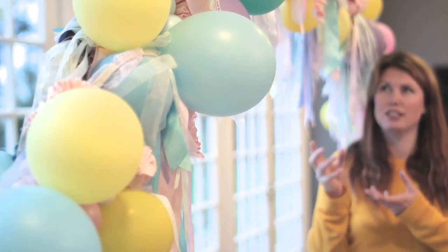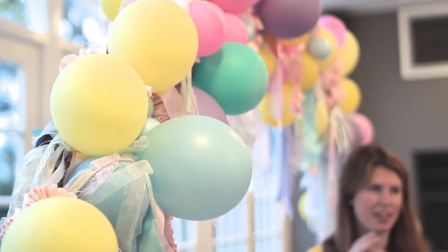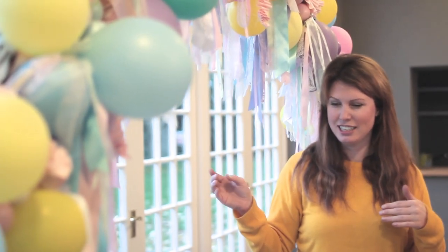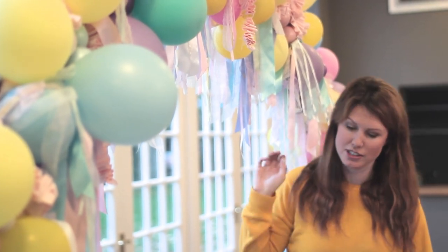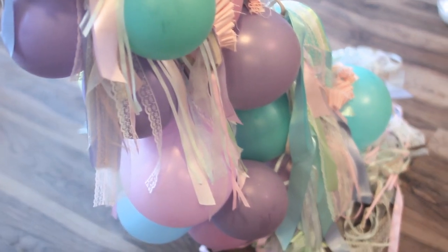I chose a variety of sizes because if you blow up big balloons with a small amount of air they make a bit of a funny shape, so I made sure I got a lot of different sizes just to make sure they were nice and round. I started with big balloons at the bottom and made them smaller towards the top.